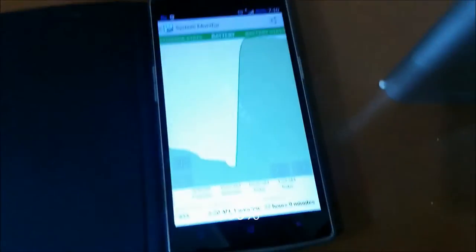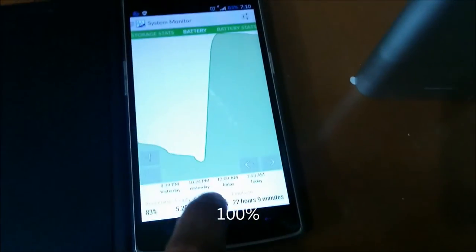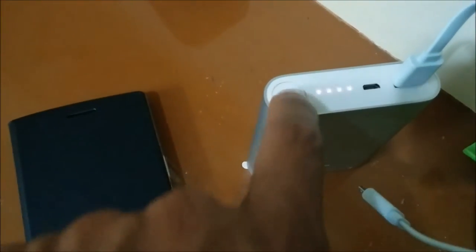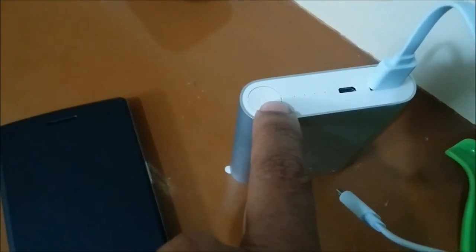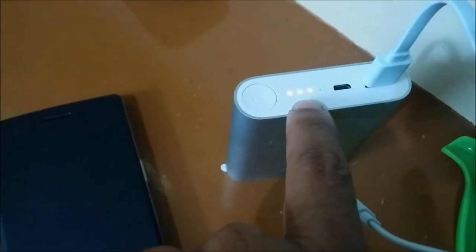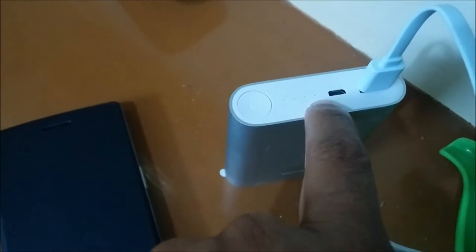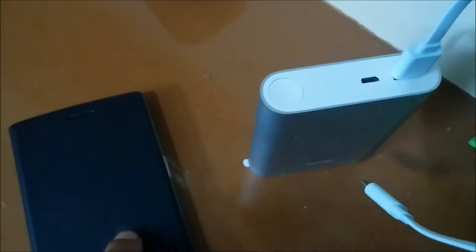So now the OnePlus 1 has been charged. It took 2 hours to charge from 10% to 100%. Let's see how much percentage is left in the power bank — just click on this button and it shows 3 more bars left, which means it has taken 25% of the capacity to charge the OnePlus.